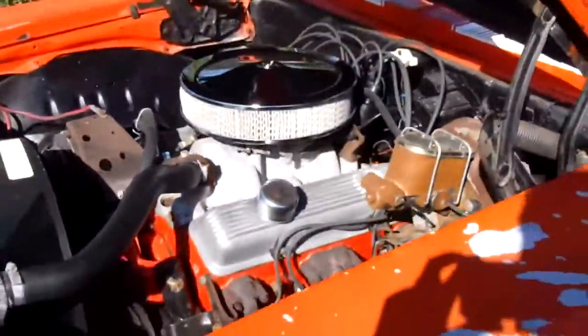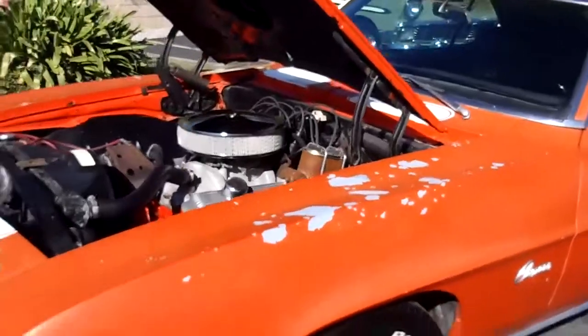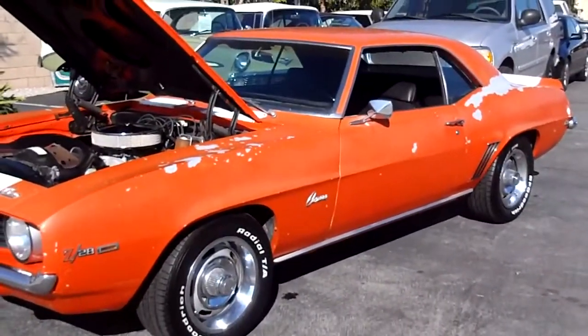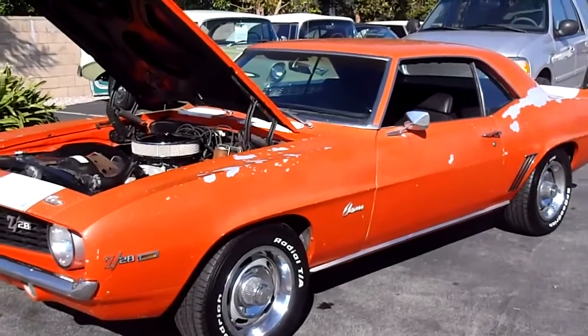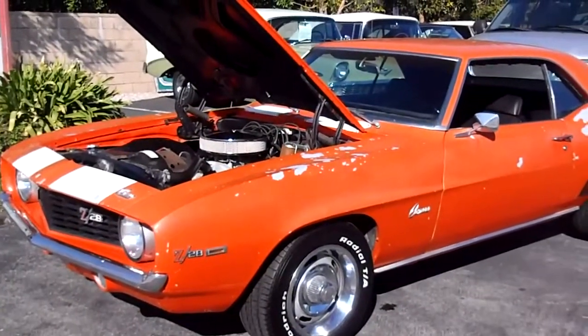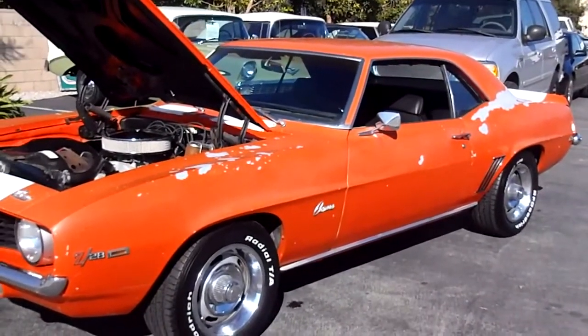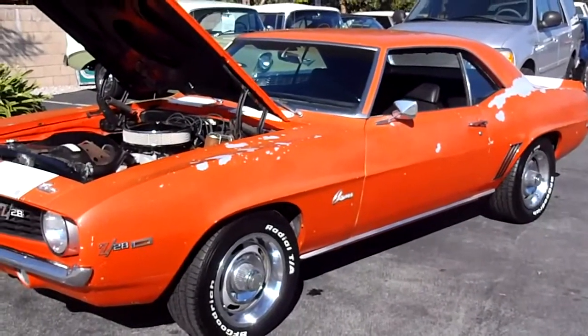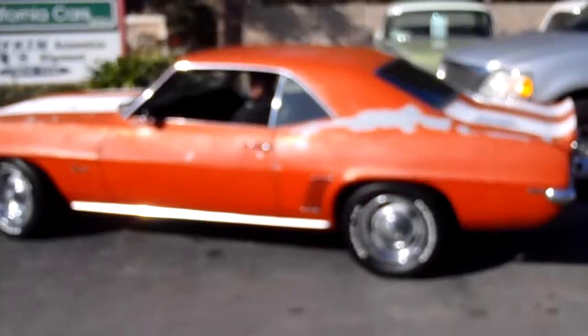If you'd like to see this car in person, you're welcome to come by our place down here in Thousand Oaks. We're at 389 East Thousand Oaks Boulevard. Our number is 818-591-1313. You can speak to myself, Rich, or Gary, and we'll answer any questions we can. Thank you for watching.